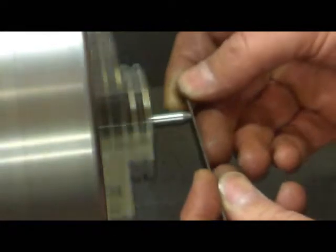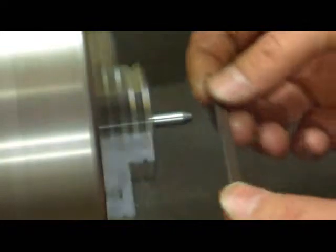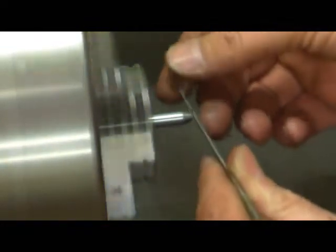Let's do a little deburring. I'll hit it with the file here real quick. We'll part it off before we make all ten of them, take it up there and see if that's what we want or not. I think it's going to work out good.